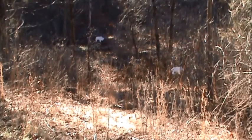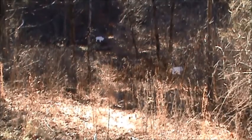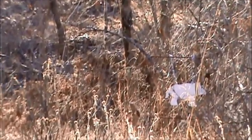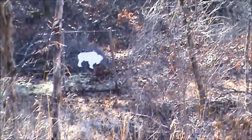This is the last station, station ten. You can see to the right there you have a piglet, a hog — a razorback of some type. Then if you pan over to the left, over here to the left is the buffalo. That buffalo is out there about 70 yards. Should be a good shot.